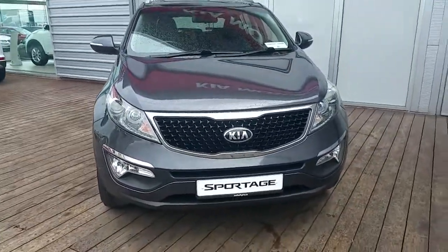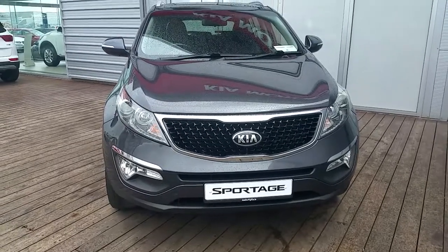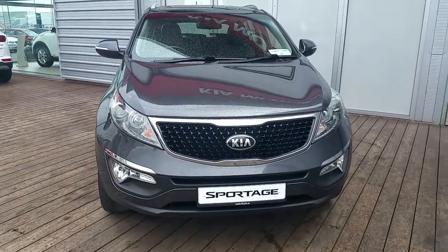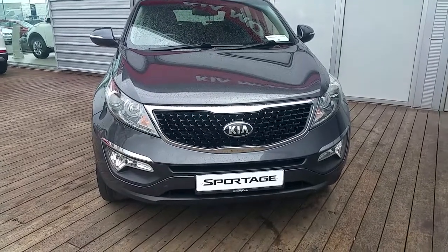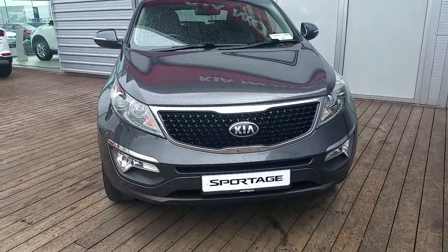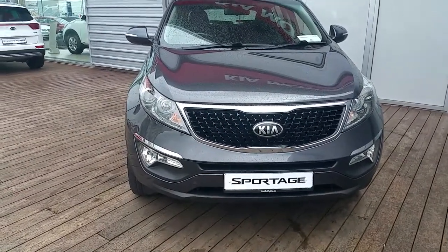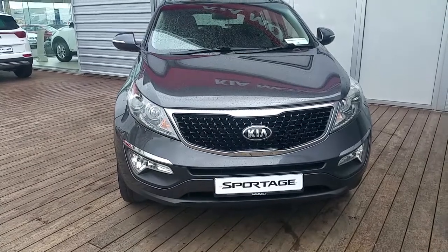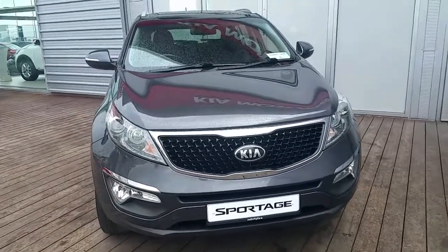If you have any further questions or queries about this Kia Sportage, or would simply like to go on a demonstration drive, please do not hesitate to contact one of our sales team on 01 870 1444, or you can visit our website at www.kiajoeduffy.com.